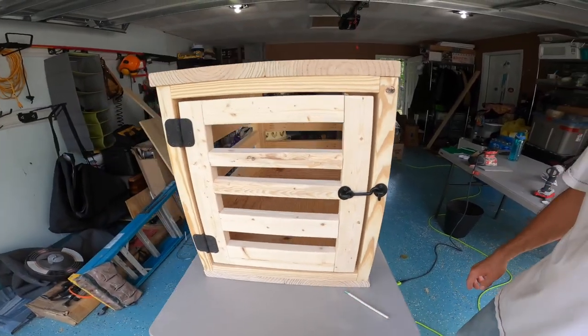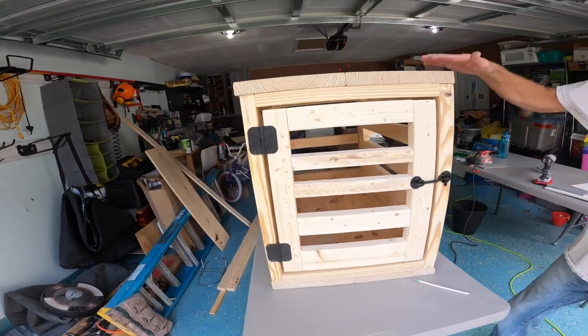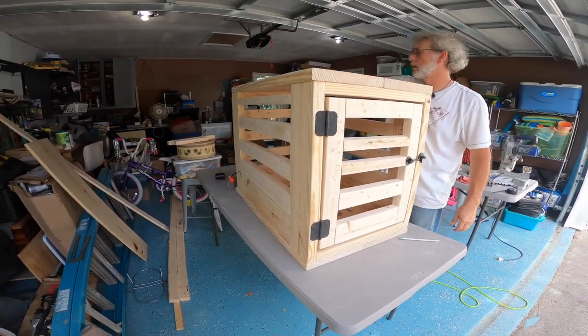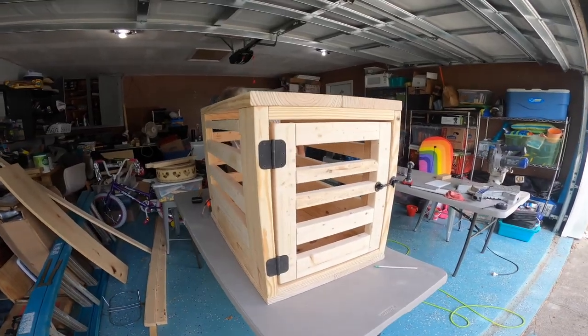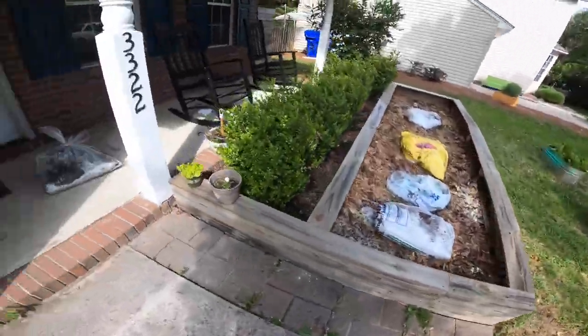Now I need to do the final sanding on the top, and then we can bring it into the house. At this point we will leave it natural until I decide if I'm going to paint or stain the outside. There she is. Hey lady, we've got a new home.